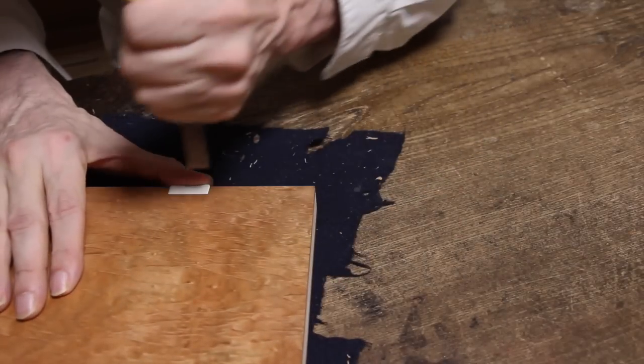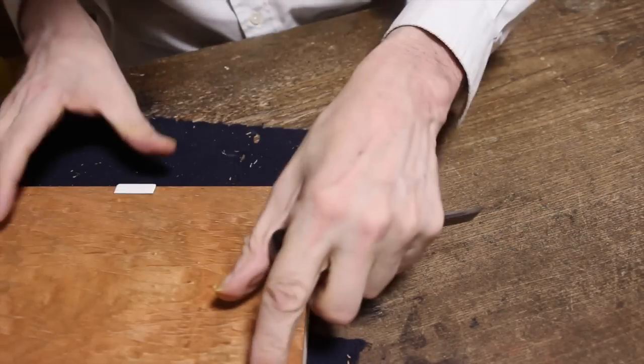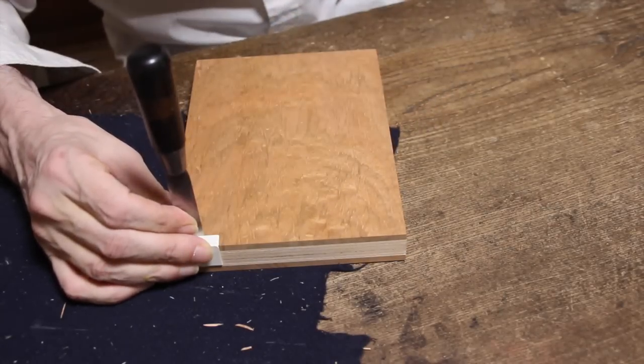The first step in getting any block ready is to cut the registration marks. There will be an L mark at my right-hand side and a single line at my left-hand side. This is now the L part of the L mark.